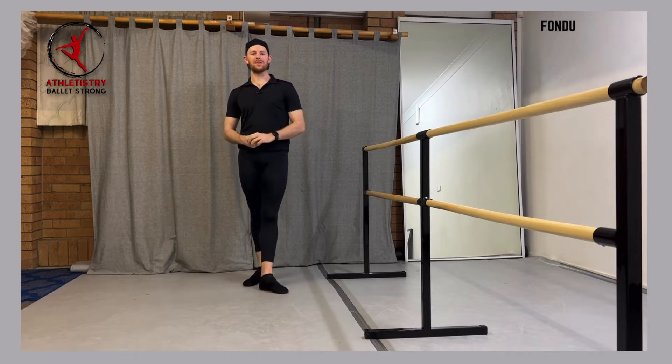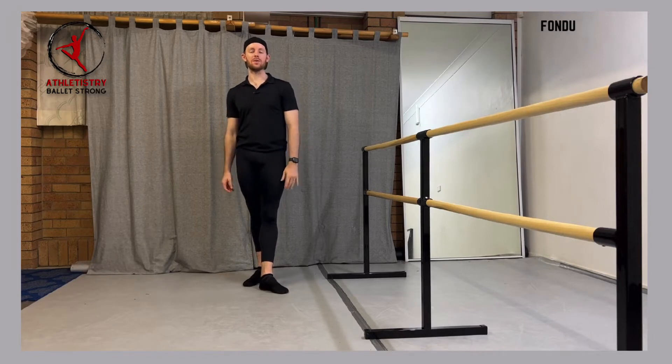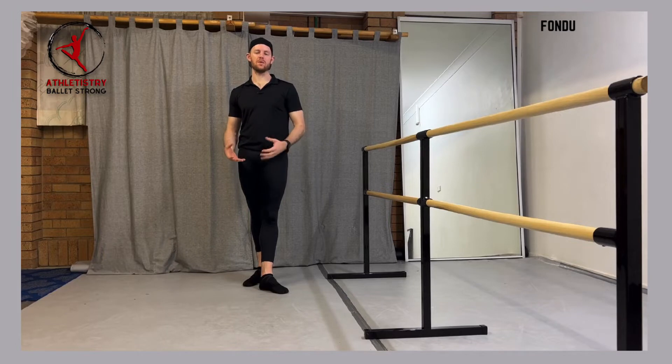So if you've been watching up until now, we've done plié, tendu, jeté, rond-jambes and now we're going into fondue. So we're going to just do fondue, the basic fondue. We won't get into anything more complicated like going on to relevé or fondue at 90 degrees.